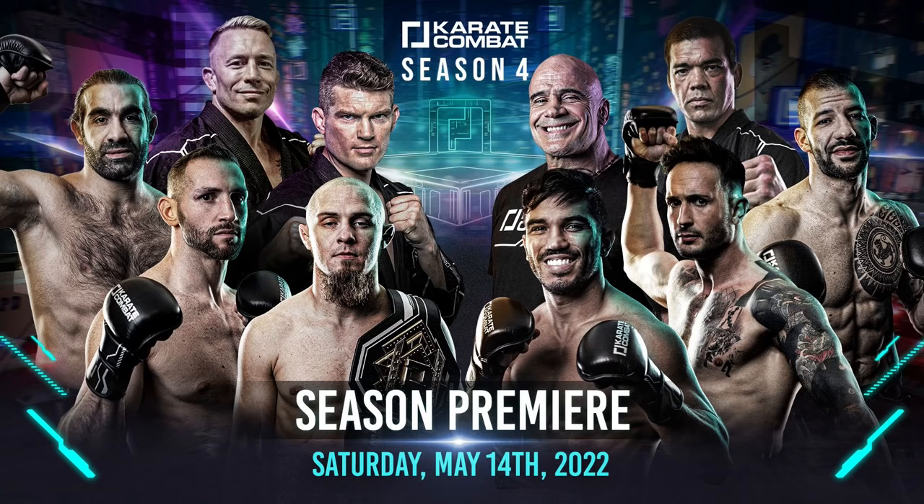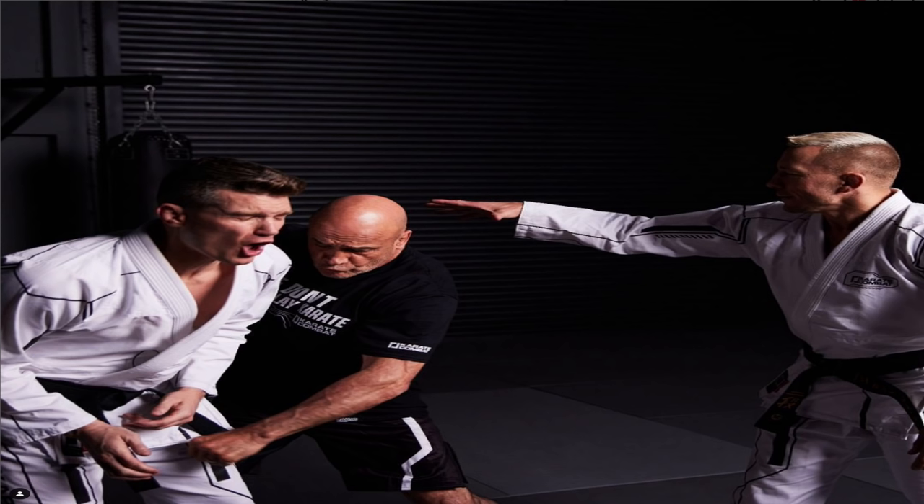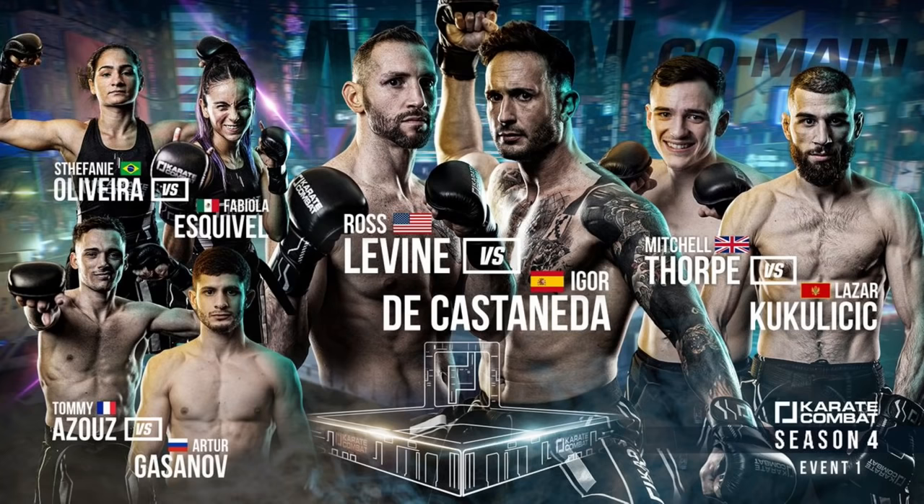What's up everybody? Welcome back to the channel. I don't know if you guys have heard, but now I am part of Karate Combat Season 4 with Boss Rudin and GSP as a sensei, which is pretty cool because they're having their first Season 4 fight this Saturday. So go check it out on Karate.com.